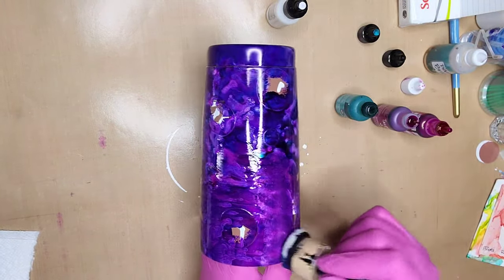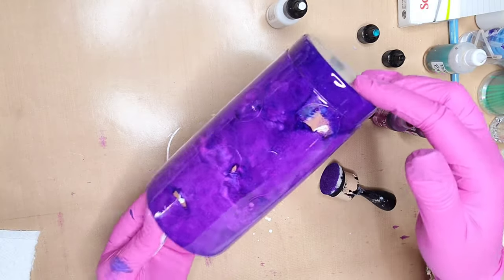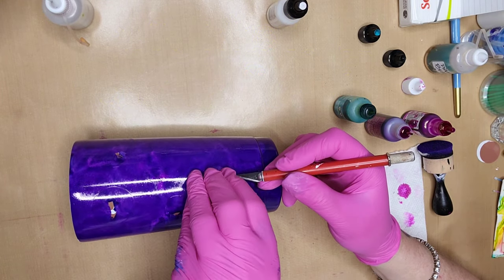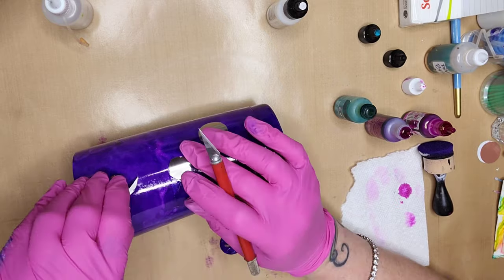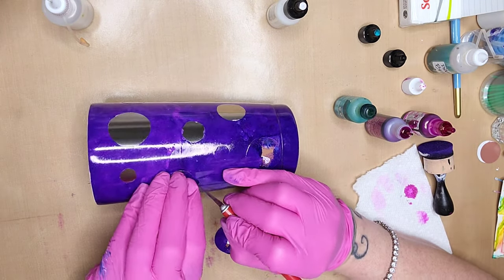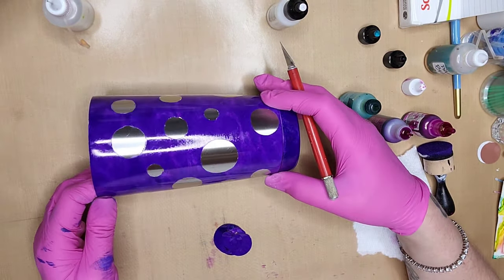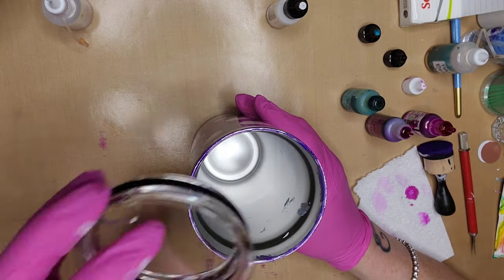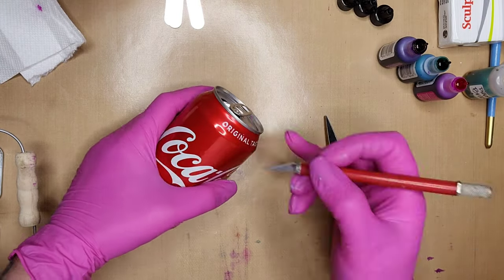I didn't do the very bottom of the tumbler, and I did go all the way up to where your lips would normally go — because this tumbler has a lid and a straw that goes with it, so there's no fear that someone's going to actually put their lips on the tumbler. Use an exacto knife to remove the vinyl circles that we had adhered, and I used different sized circles so that we could get various sized polka dots on this tumbler. Look how cute and easy that is! I would seal this with a spray acrylic sealer to make sure that your inks stay on. And no one will have a tumbler exactly like yours.